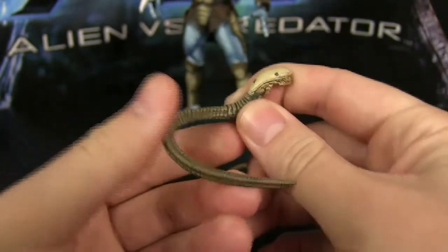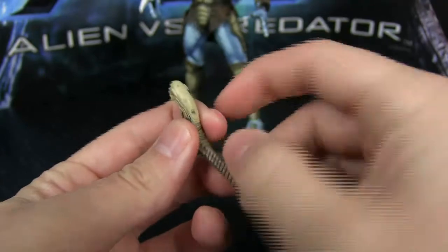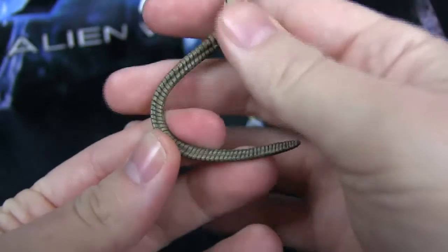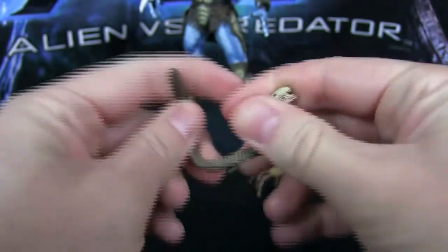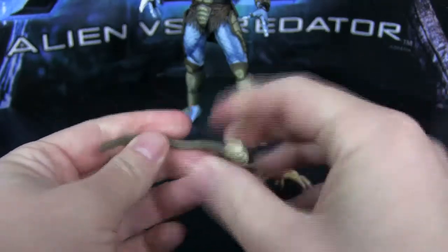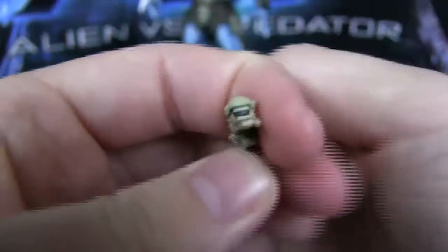Pretty much the same mold that we've gotten with other alien chestbursters in the past, only obviously this is a different color. I just noticed he has some paint scuffs right there, which is kind of annoying. His tail is like a dark shade of green, and then you get kind of a beige color. He does have the metal wire in the tail so you can pose him accordingly — wrap it around his arm or leg or whatever you want to do. And he actually has sculpted teeth in there, which was surprisingly detailed.